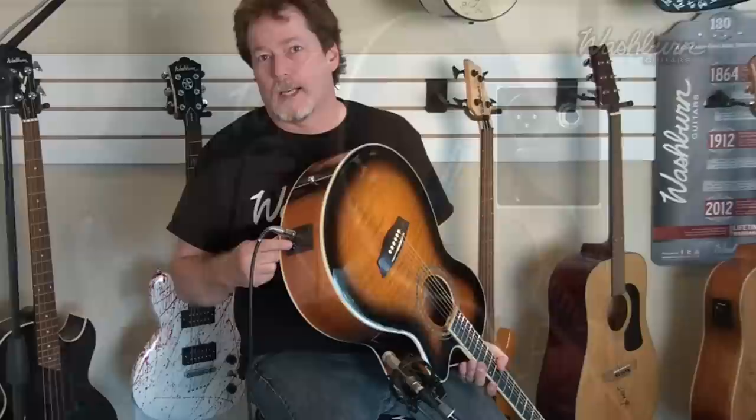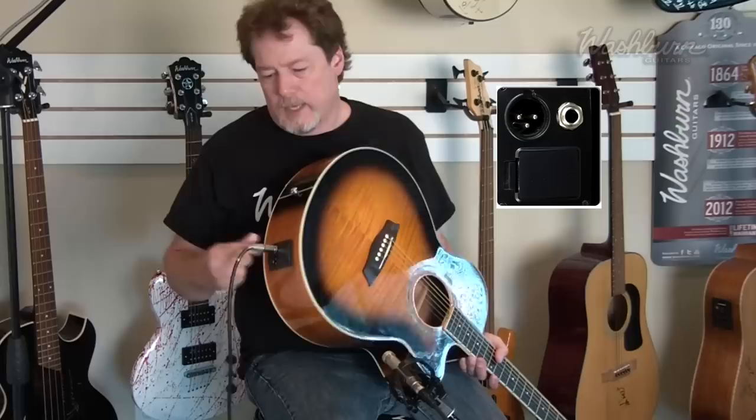We've also got an added bonus on the side here — a XLR output. So you don't need to buy a direct box; this will let you plug directly into the front of house board. And then your standard quarter-inch output that goes into an amp.